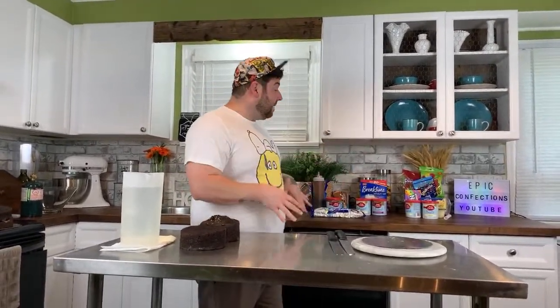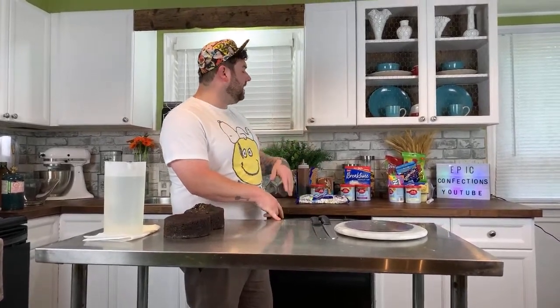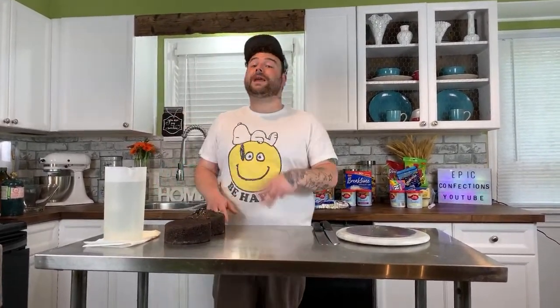We're live! Hey confectioners, what's up — I'm Mark and this is Epic Confections. If you're new here, click that subscribe button and don't forget to hit that bell notification for new epic videos every single week. This week I wanted to do something a little more fun — I wanted to go live and make three dollar store cakes. This video is perfect for anybody on a budget, a little cheap like myself, or for last-minute cakes.